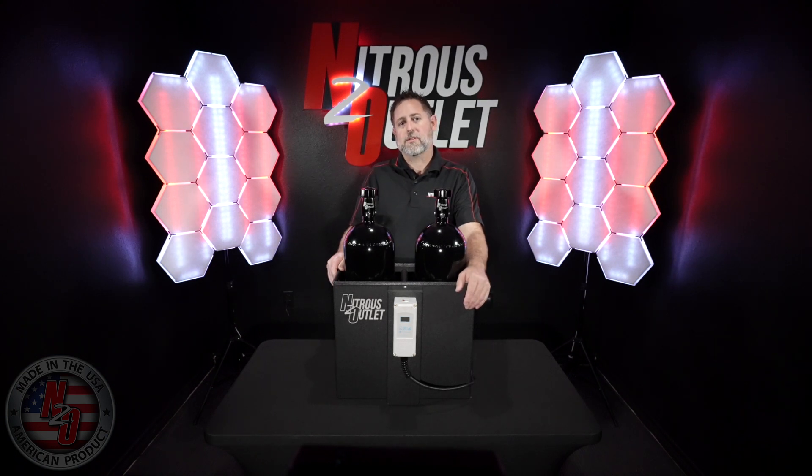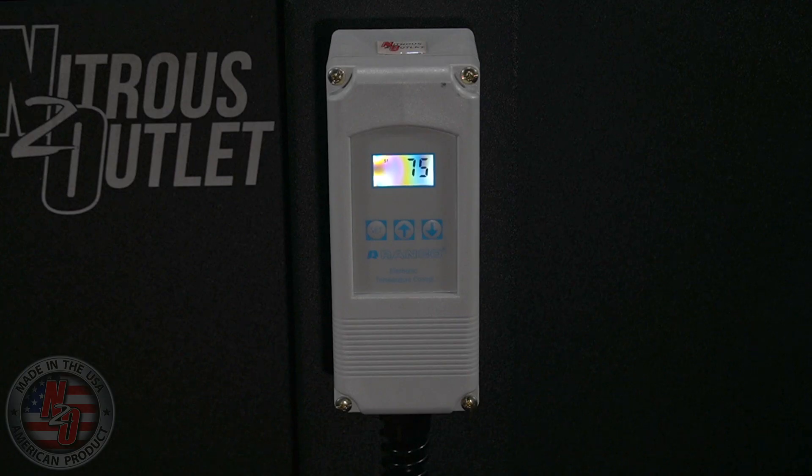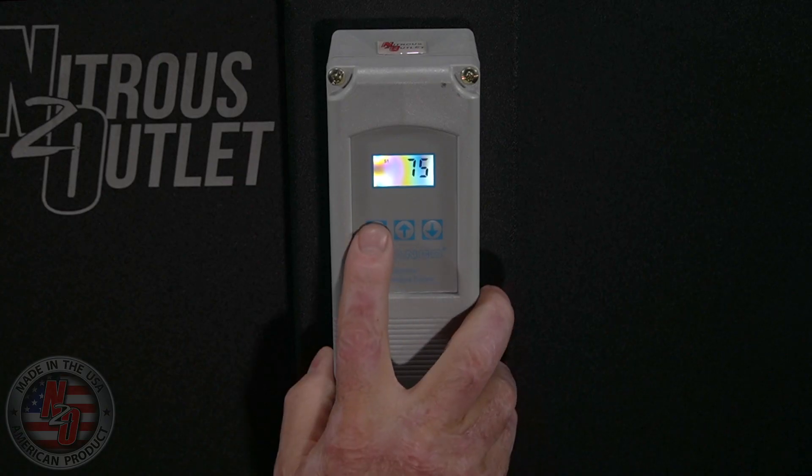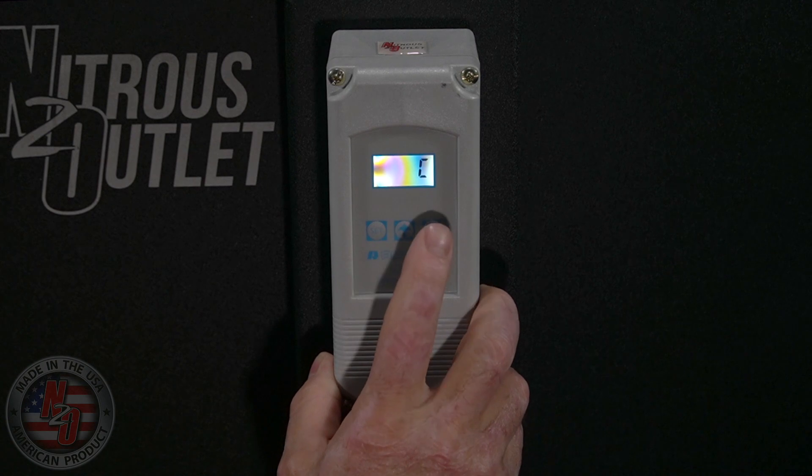Programming the control module is simple with just four easy steps. After plugging it in, the control module will power up and display the current water temperature. Press the SET button to begin programming, and use the up and down arrow buttons to navigate between options.